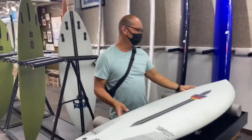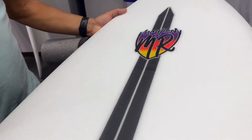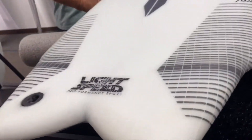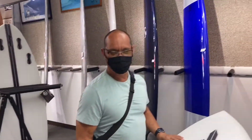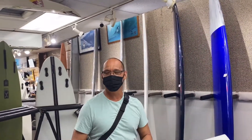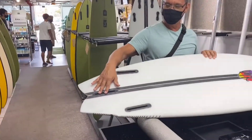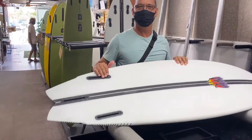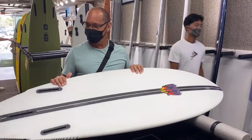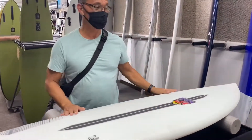Lance just picked up the California Twin in the lightspeed construction. It's a beautiful, amazing board — he was very surprised. It's his first time with a twin and it felt so good. You can really crank on it, put pressure and weight into it, turn very fast. The construction is beautiful.